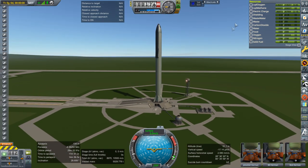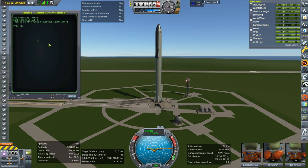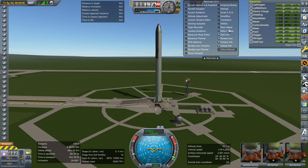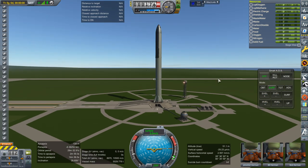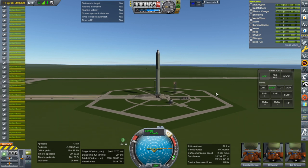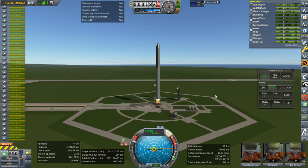The internals are not what I meant for them to be. SAS on, throttle is up. Someone mentioned the lag — yeah, 37 engines will create some lag for you. Ignition. Now without launch clamps, it's going to start going up immediately once it gets enough thrust.